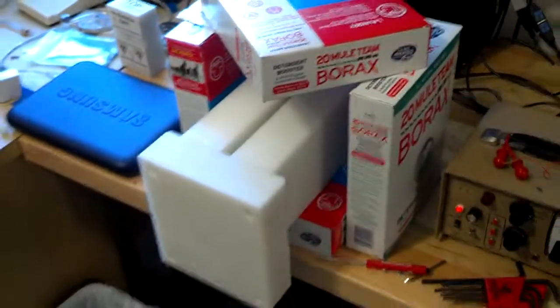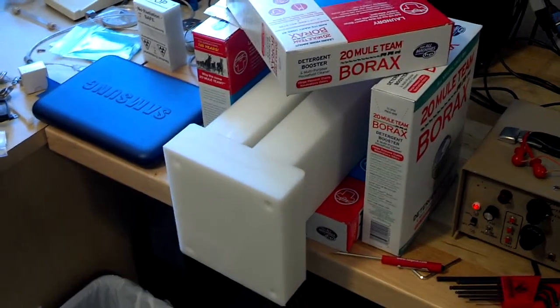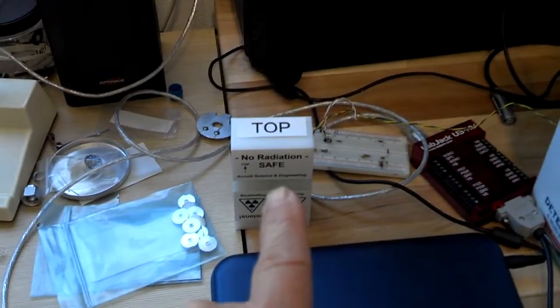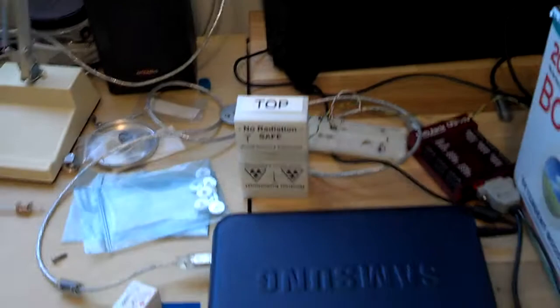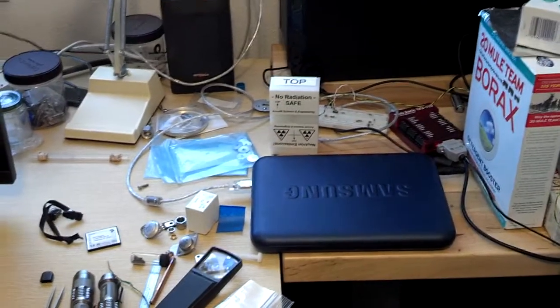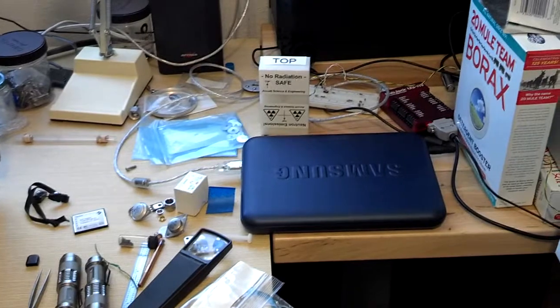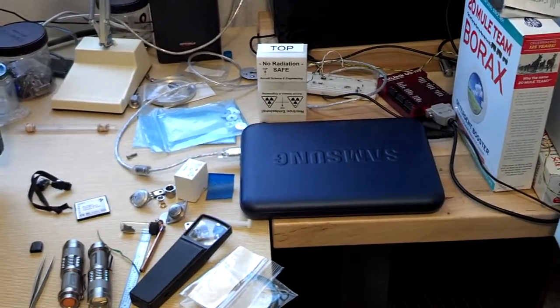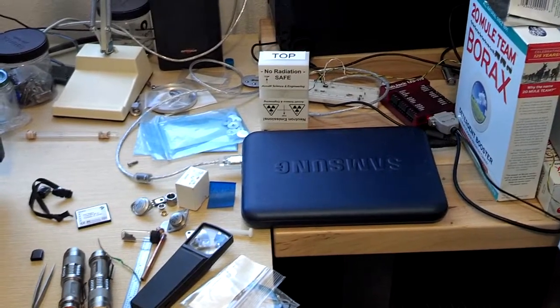In this spare bench space you can see I am working on my neutron detector. Those boxes of borax are neutron shielding. This white block right there is my neutron source that I can turn on and off — it is a polonium-210 alpha source paired with a beryllium foil, with the beryllium foil being movable to take it on and off of the alpha source.